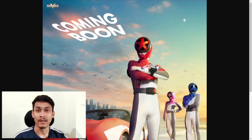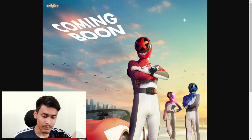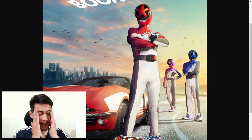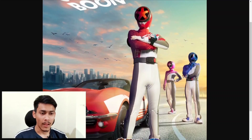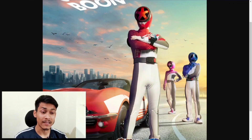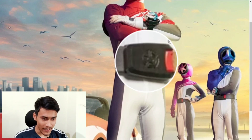It seems a bit weird in the beginning because it looks like they have fitted tires into the helmet — it looks weird, but it is okay. If we look at the suits, the suits are fine. On the hands we have a watch-type design, and the belt is also focused on tires.